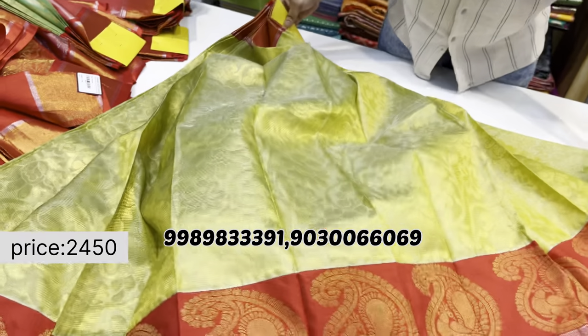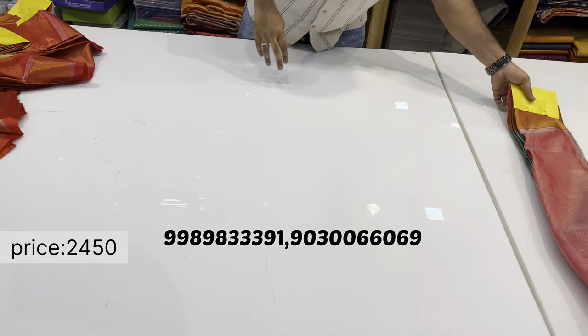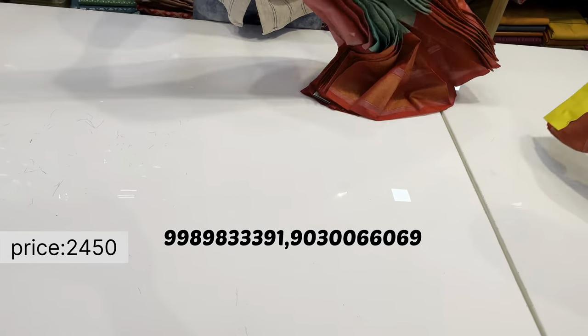For orders, contact us via WhatsApp. Shipping charges are additional. Prices shown are retail; wholesale prices are also available.